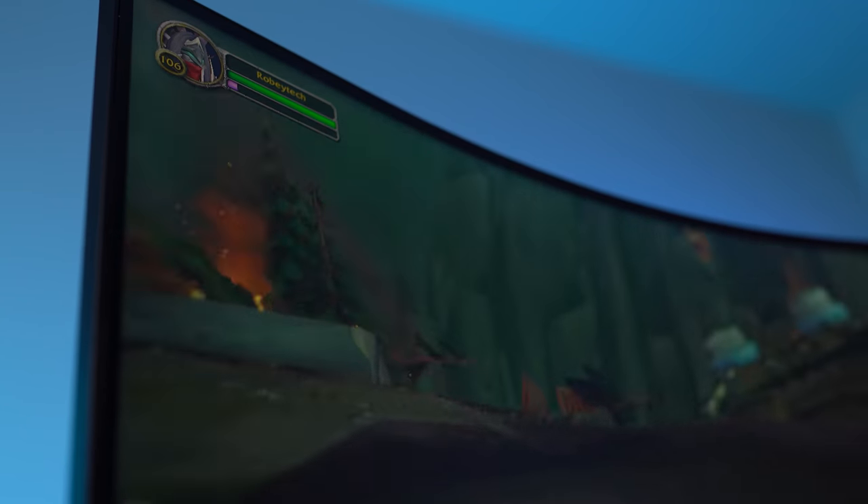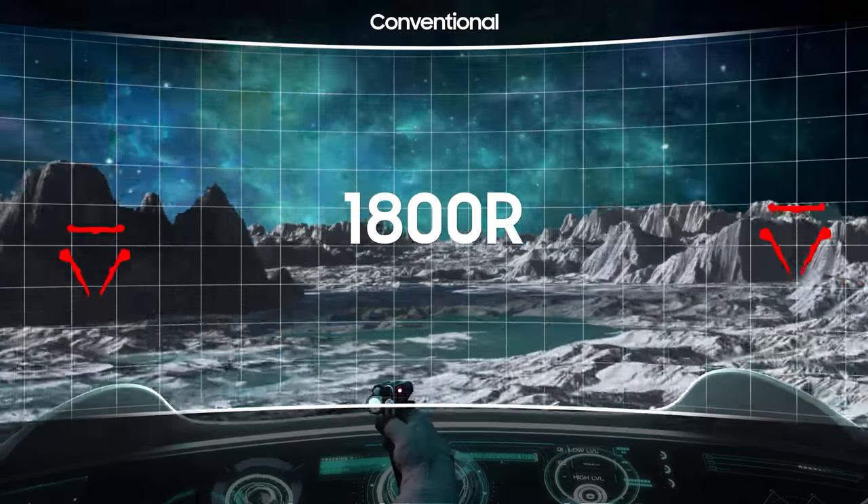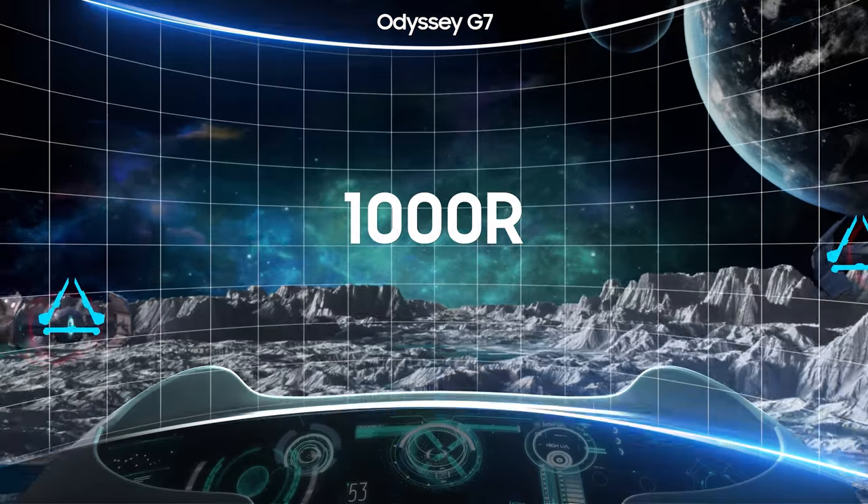It's very curved. And when you talk about that curve, it can be either very pro or very anti, right? I don't think curves are for everybody. Most monitors are 1800R — this is 1000R, which is a significantly higher curve, and something many people will have to get used to. I did not. I loved using this monitor. I'm actually considering replacing my main monitor because of it.